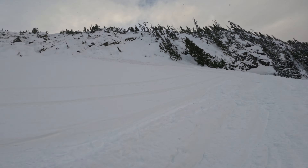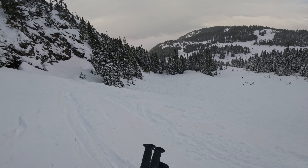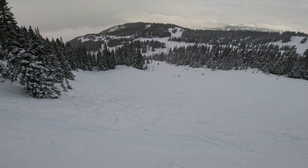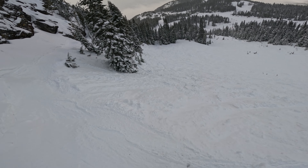Franz's Meadows - this is a traverse to Bill's Path which is straight ahead, but we're gonna ski Franz's Meadows and try to get some freshies down here on the right, and then go down and ski the proper Franz's Meadows.